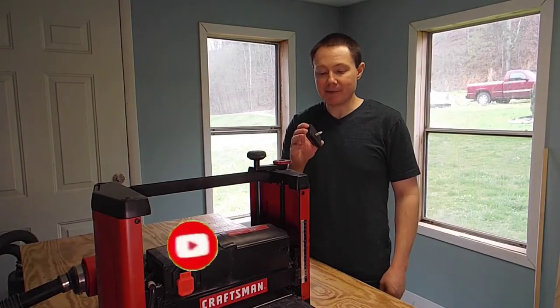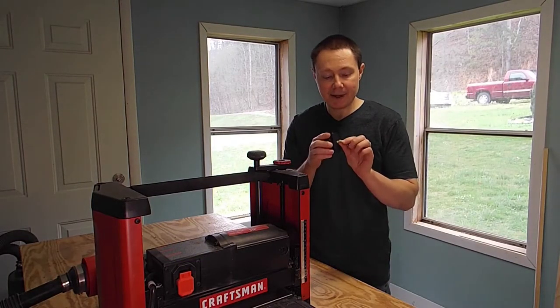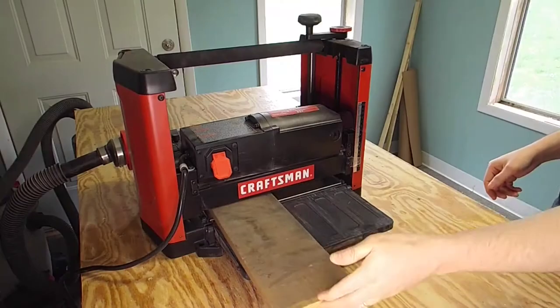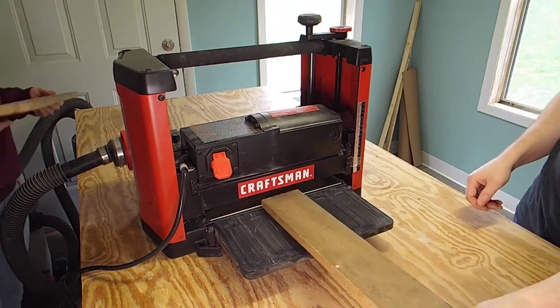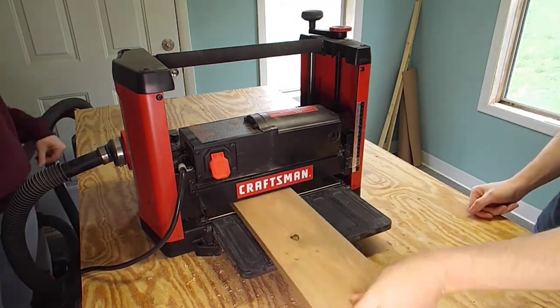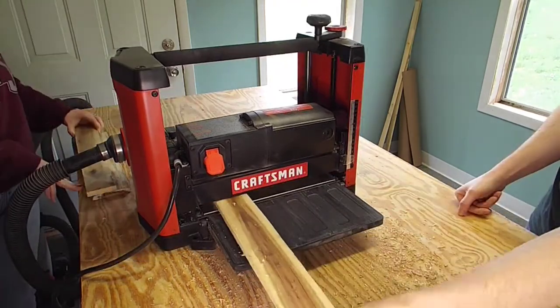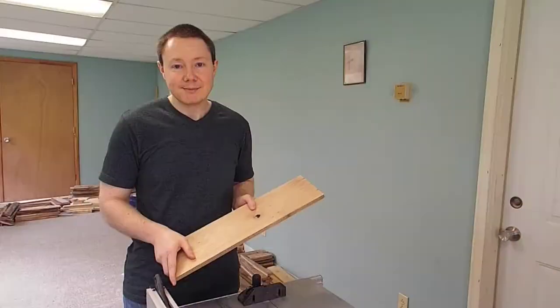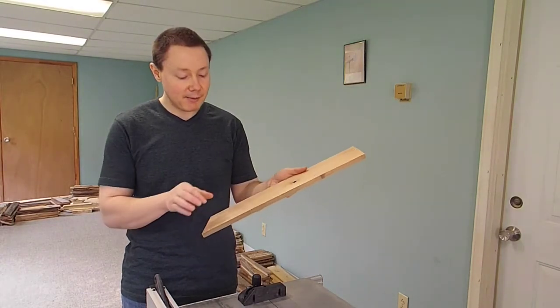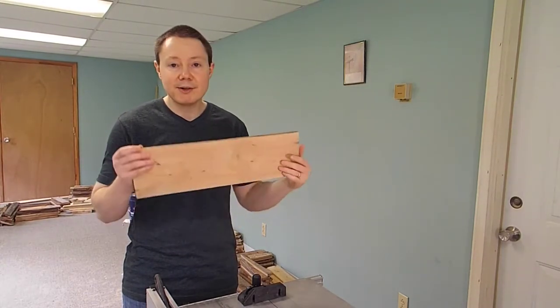Now the clock motor we bought for this project has a half inch shaft on it, so we're going to plane these boards down to a half inch. Now that we have all of our boards planed good and smooth, we're going to edge join them. We cut them all to 2 inches wide and 12 inches long.